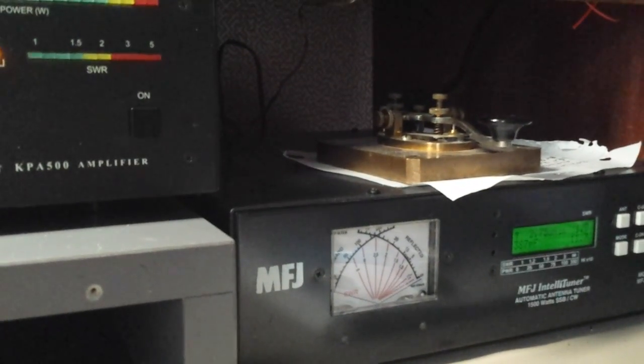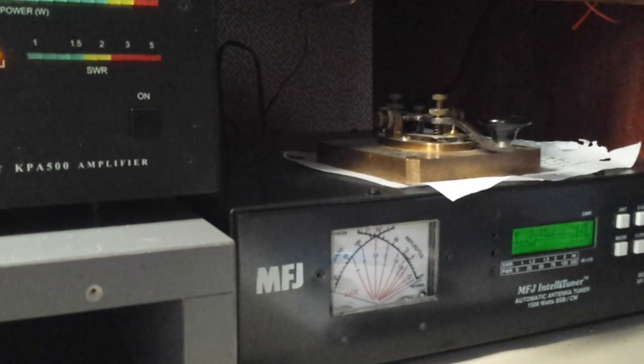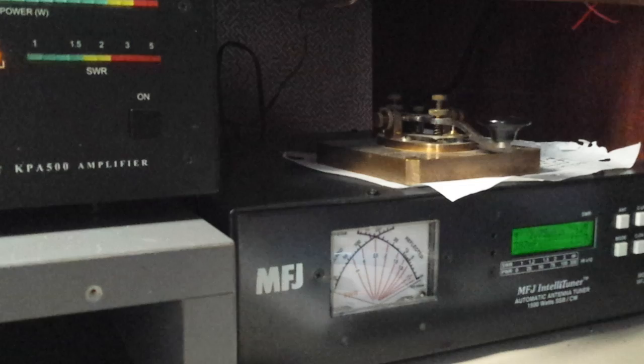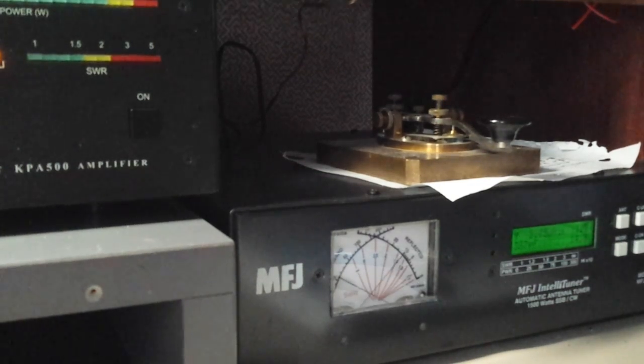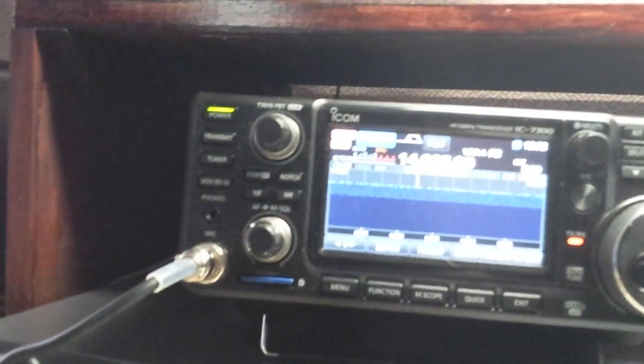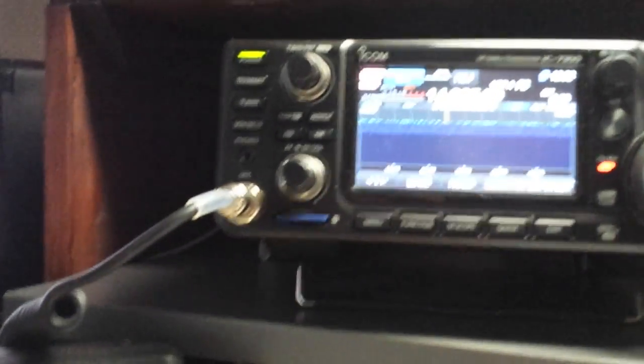Let's try going to — I'm going to switch up to 20 meters and hit it. And there you go — get tuned. And we're still blinking here; we're still within the 10-second time frame.